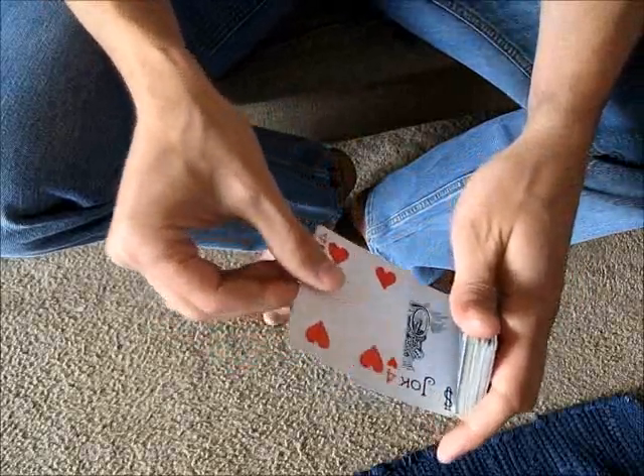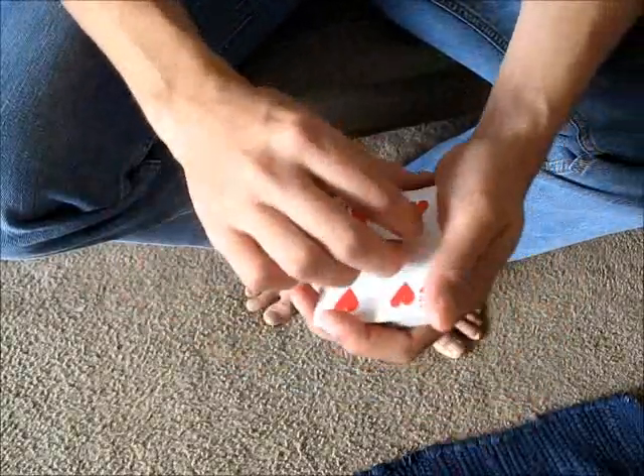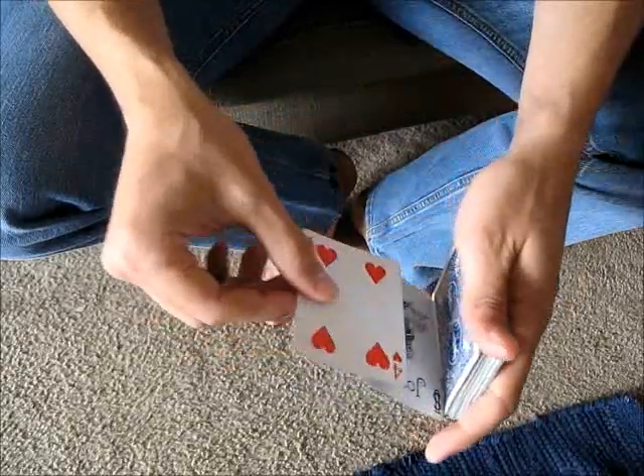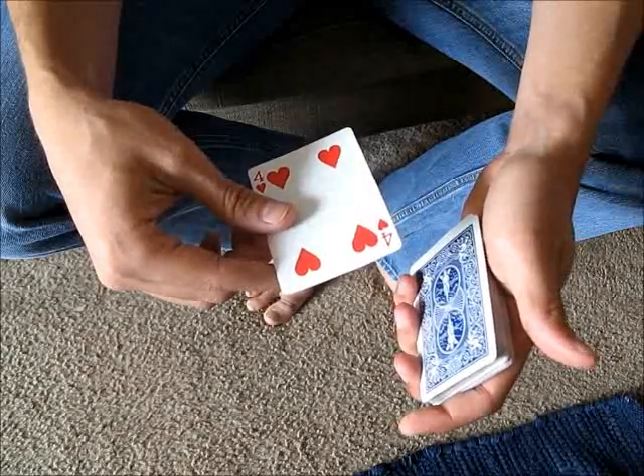So you just slide down, grip, and then you just release with this hand as well your grip from that card. So you come across, slide, and then all you're going to do is just allow that card to fall on top of the deck.